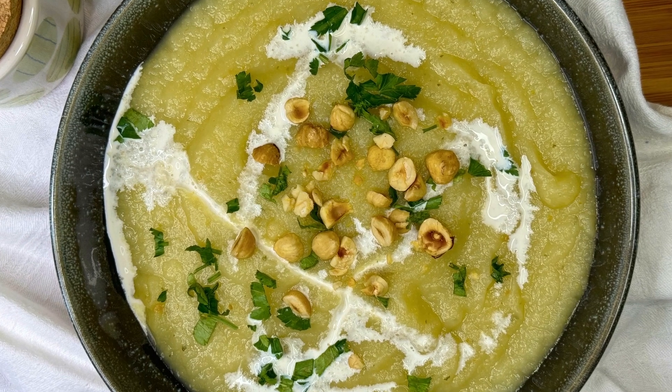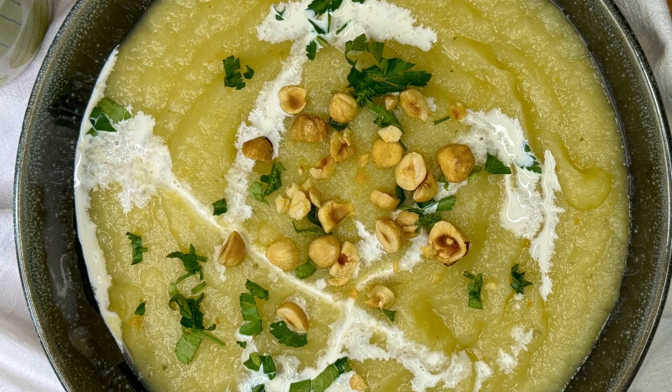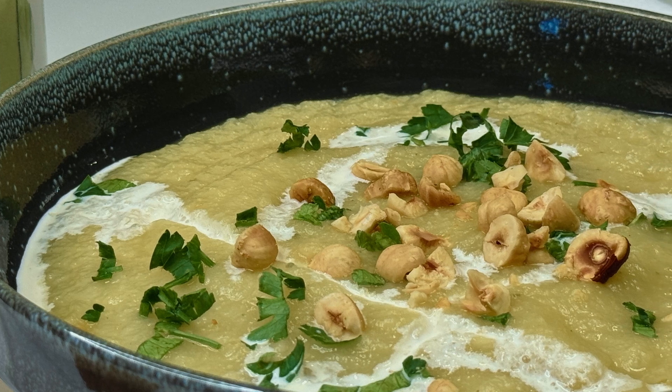Hello there everyone and welcome back to Green Gourmet. It's getting warmer outside but I think we can still do with soups for another month or so, and I thought I could share this recipe that I've been making for so many years.